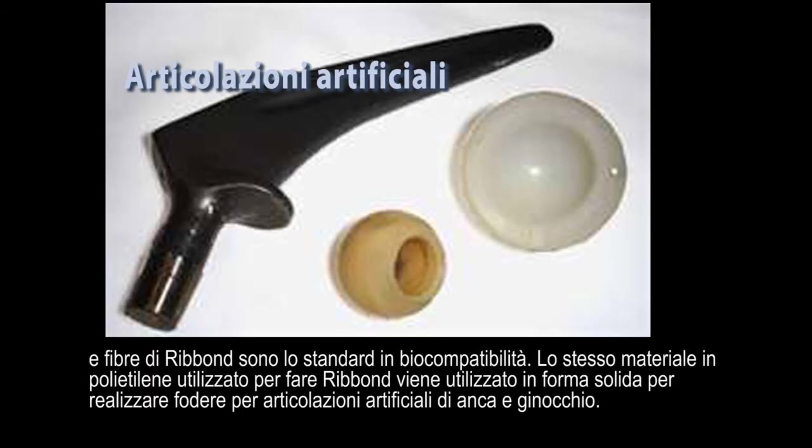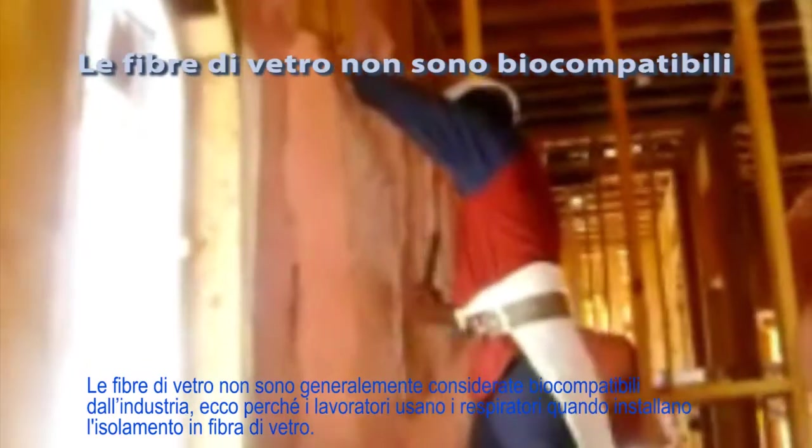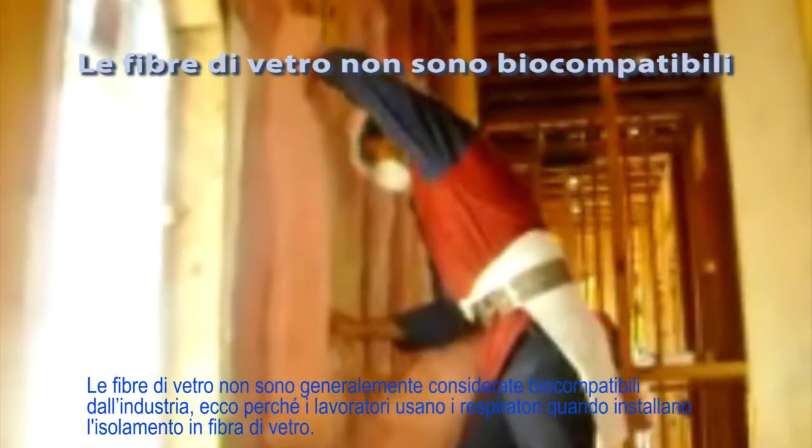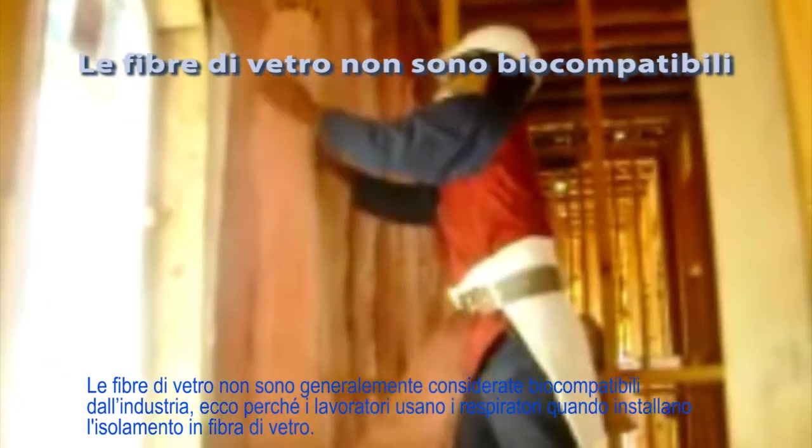Ribbond's fibers are the standard in biocompatibility. The same polyethylene material used to make Ribbond is used in solid form to make the liners for artificial hip and knee joints. Glass fibers are generally not considered biocompatible in industry, which is why workers use respirators when installing fiberglass insulation.